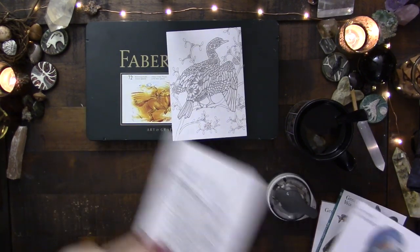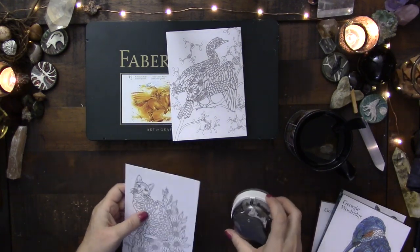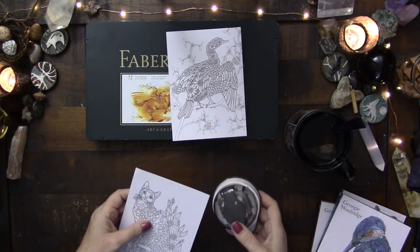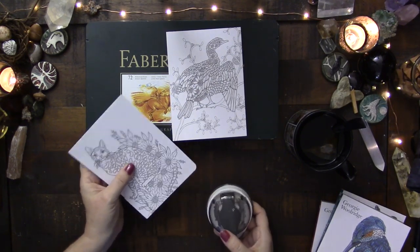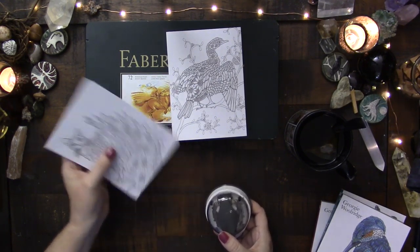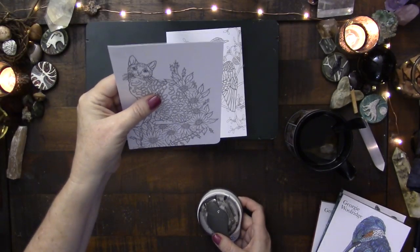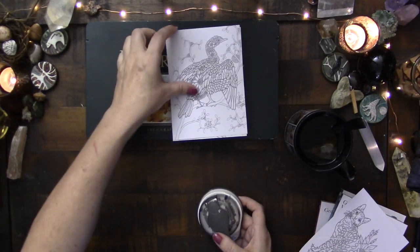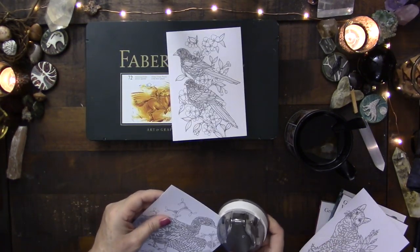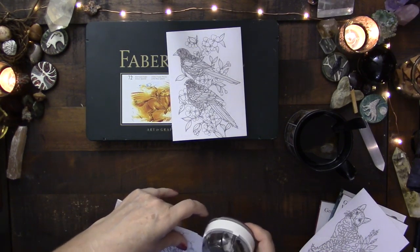I'm thinking I might cut the ends with the corner rounder. Yeah, that large size, I think — because these are such big cards, the large size will be nice. That will make them easier to shuffle. So I'm going to go through and cut all the corners.